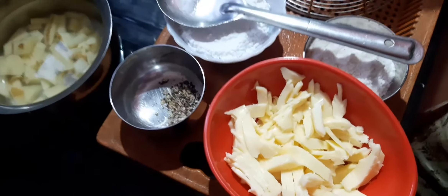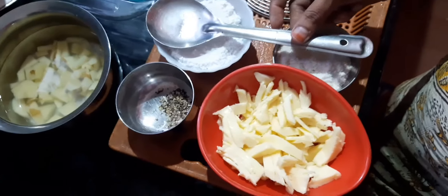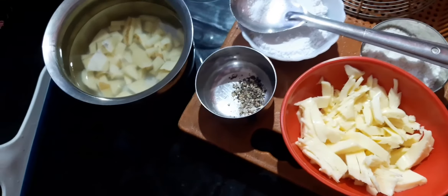Hello everyone. I am going to make a potato pancake cheese pancake.